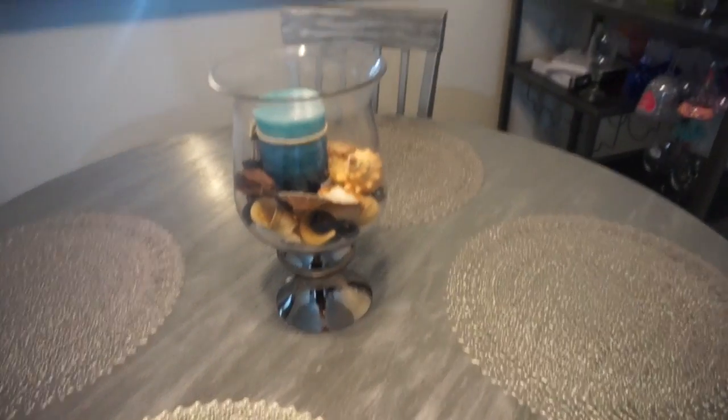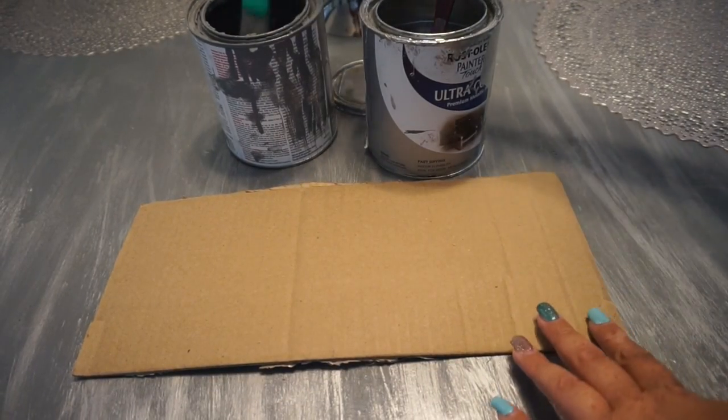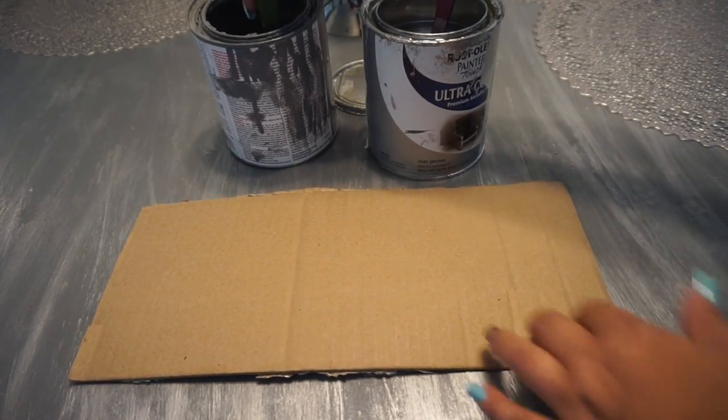I am painting on a cardboard box because I don't have a piece of wood. So basically, take your gray wood stain first.